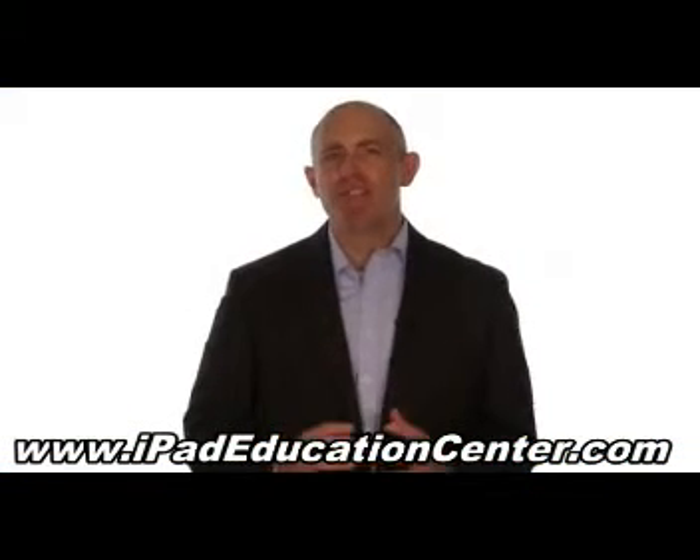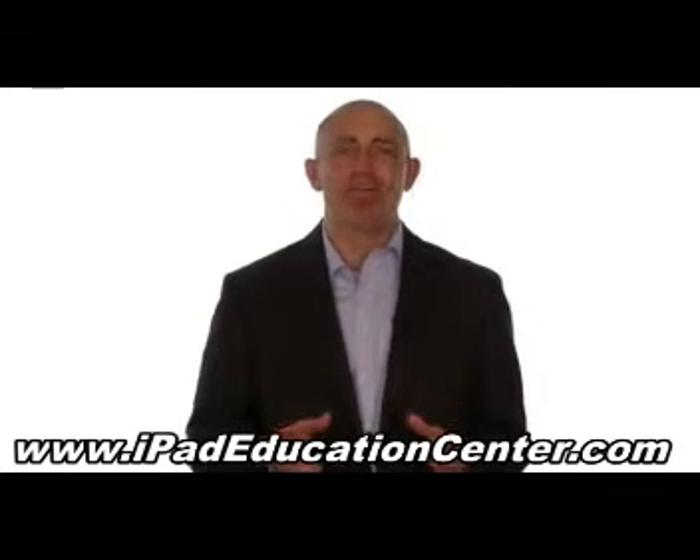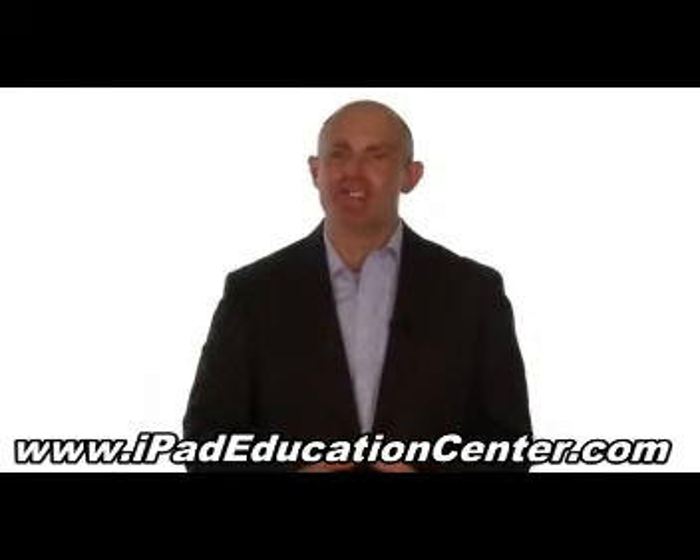Let me ask you a question. Do you ever find it frustrating trying to figure out your iPad all by yourself without a guide? If so, I think you're going to like what I have to offer you today.